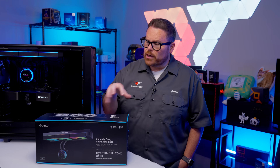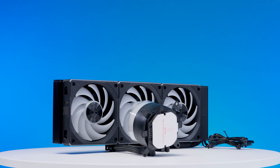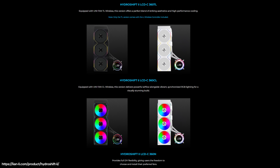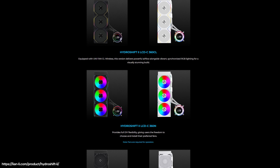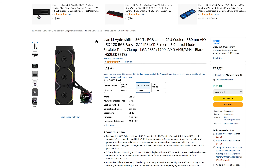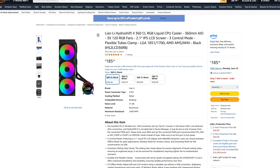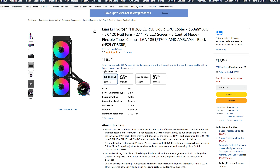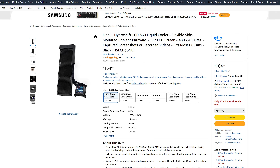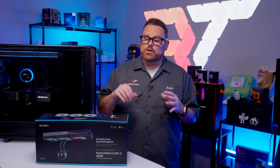Let's get to know the Hydro Shift 2, starting with pricing. The Hydro Shift 2 is available in 360mm with three variants: the 360 TL, the 360 CL, and the 360 NL. The 360 TL is the flagship model with the highest-performance Lian Li Uni Fan TL fans at around $240. The 360 CL swaps the fans, drops airflow by 20–30%, and comes in at $180. Or, if you prefer to bring your own fans, the 360 NL is available for only $160. For this review, we're looking at the CL model.